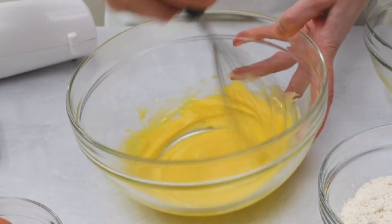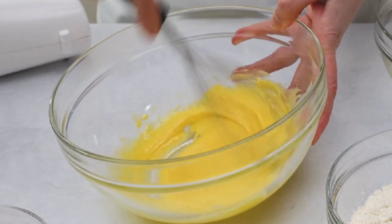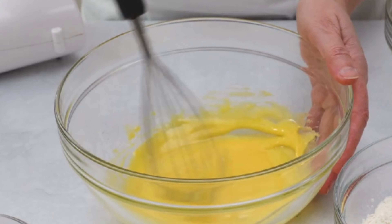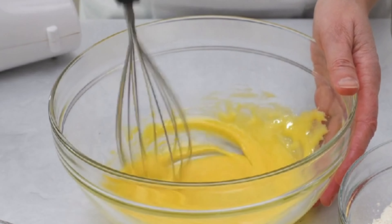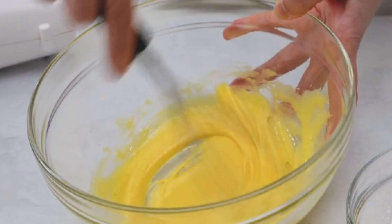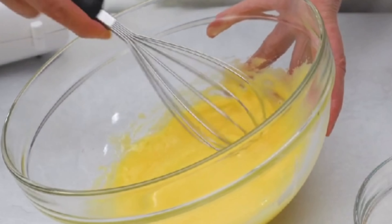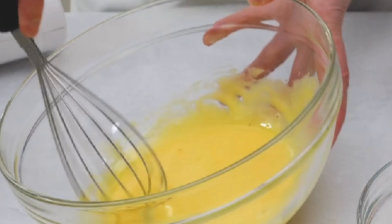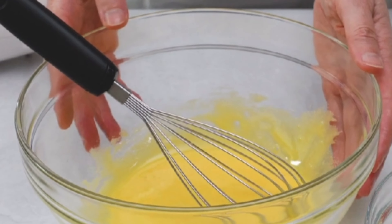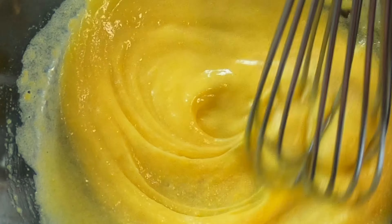To make a sabayone for tiramisu, you'll need six egg yolks and one and a quarter cups of granulated sugar. In a large heat-proof bowl, whisk together the egg yolks and sugar until the mixture becomes pale and creamy. Place the bowl over a pot of simmering water, making sure that the bottom of the bowl doesn't touch the water. Continue to whisk the egg yolk mixture vigorously until it becomes light, fluffy, and ribbony. Remove the bowl from the heat and continue to whisk the mixture until it cools to room temperature.